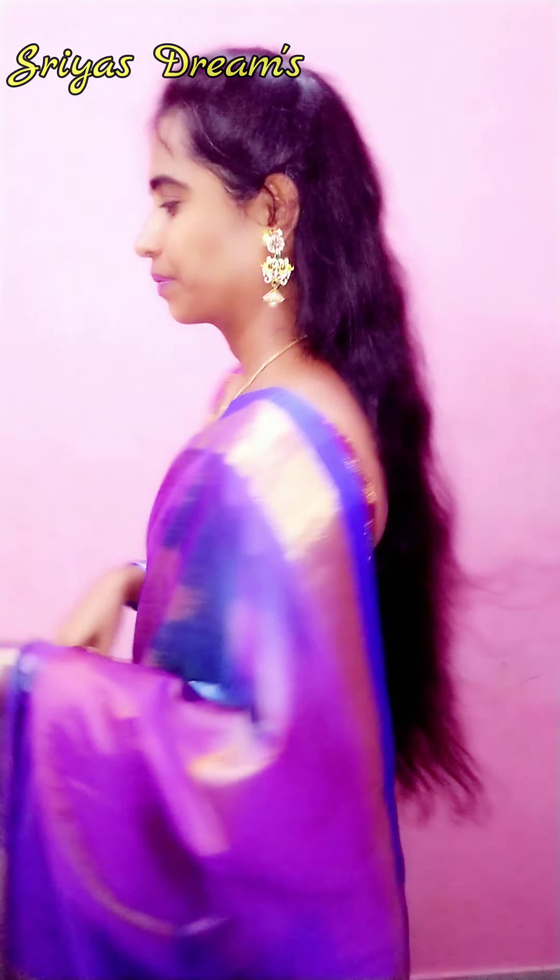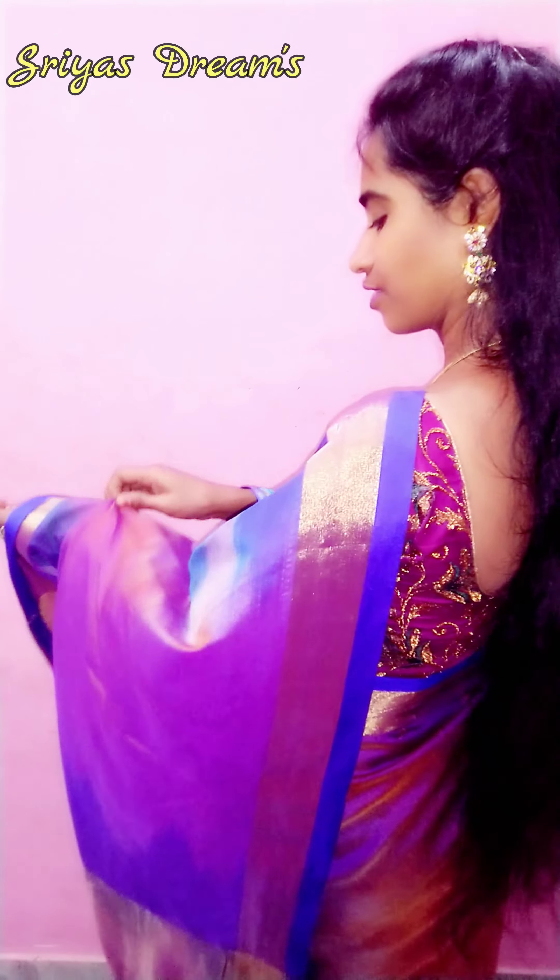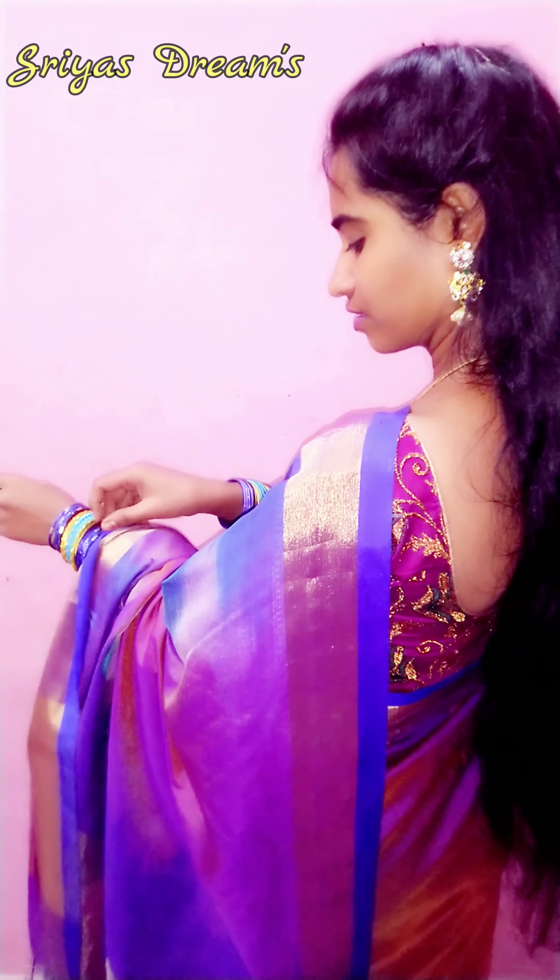This is the ink style. Now the fourth style. You have to use the single pleat. You have to use the same color.